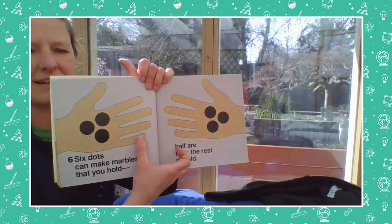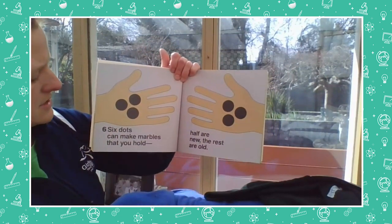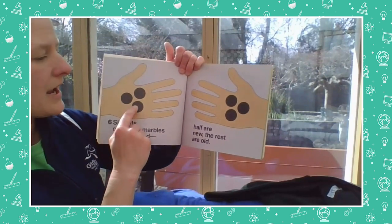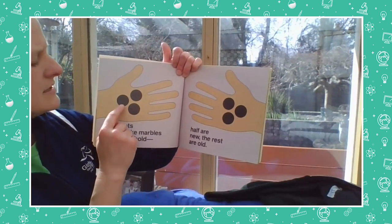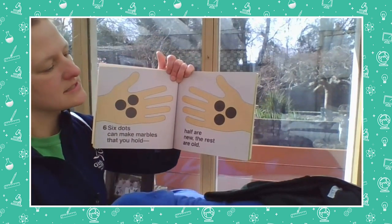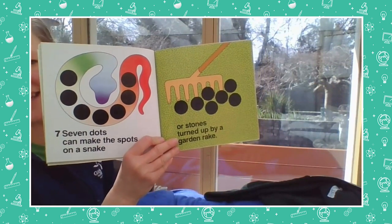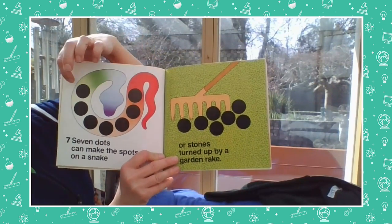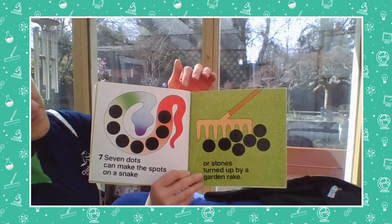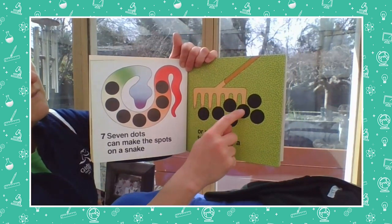Six dots — here's an interesting way to show six dots; Donald Cruz didn't put them all on the same page, he split them up into two groups. Six dots can make marbles that you hold — half are new and the rest are old. Let's count and make sure there's six: one, two, three, four, five, six. He made two groups of dots to make six. Seven dots can make the spots on a snake, or stones turned up by a garden rake — one, two, three, four, five, six, seven.